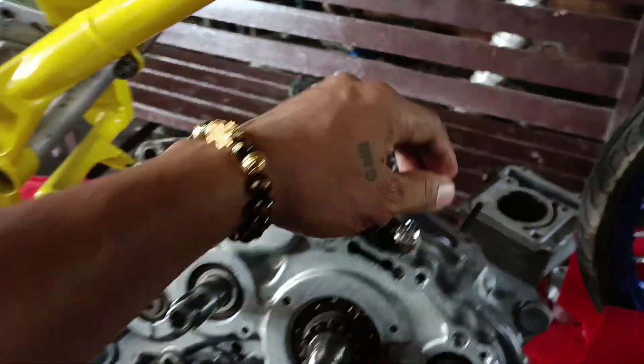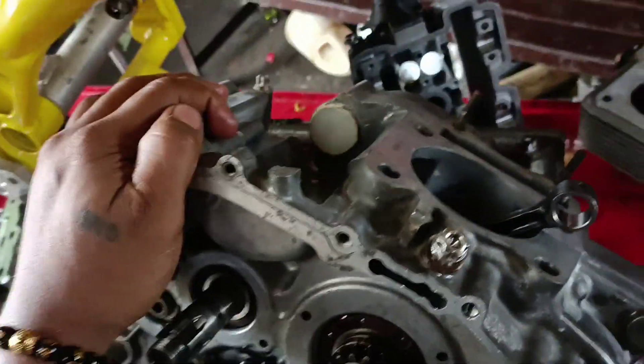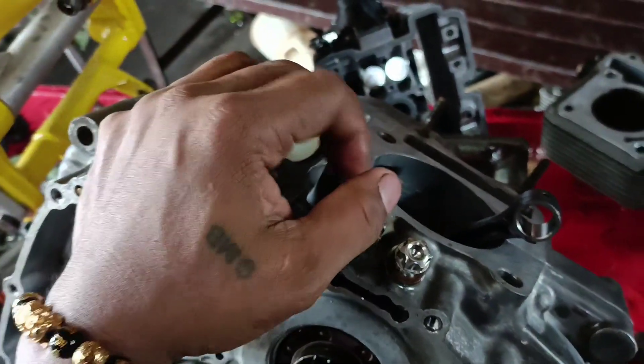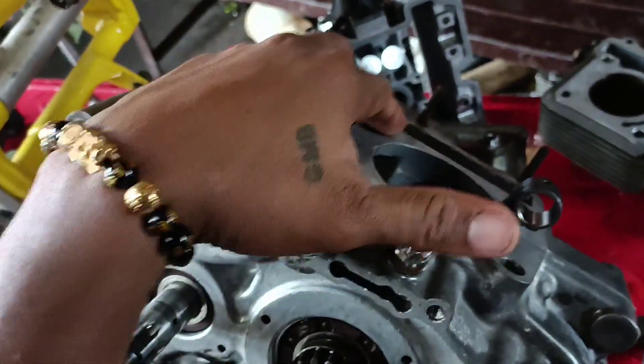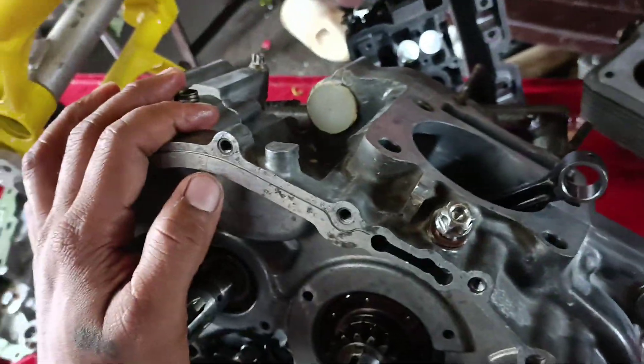Sa gasket din, pwede kang mag-zero gasket pero at your own risk. Siyempre pag nag-zero ka, bubungo yun sa head at makakabawas yung takbo. Pero may mga kakilala ko na zero gasket talaga sila.